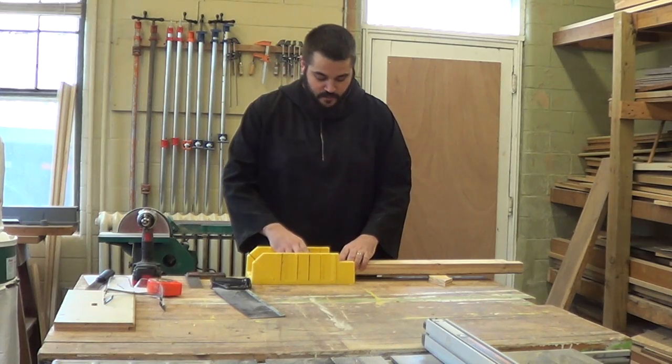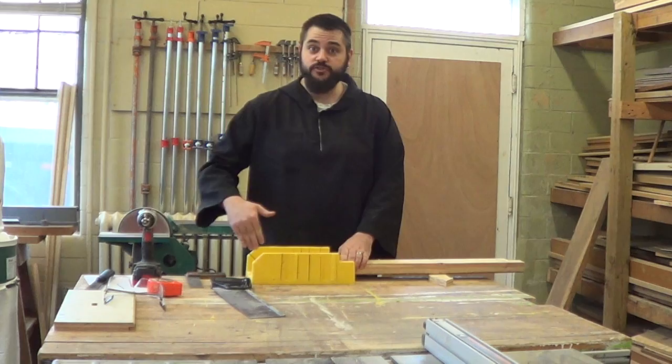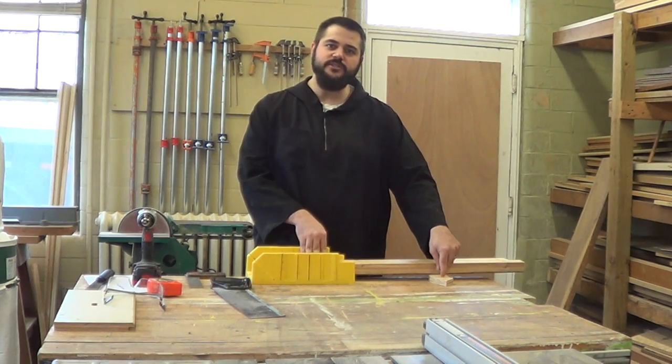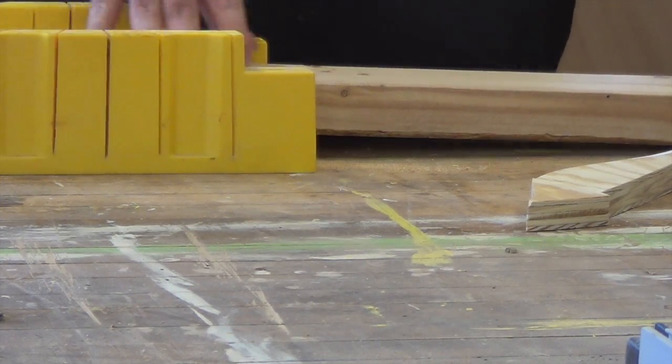Put your wood into the miter box and make sure everything is butted up against the back fence, which gives you your straight angle to ensure 90 degrees. Since we've got a longer piece here, I do have just a small piece of scrap holding it up so that we don't have up-and-down action while we're trying to make our cut.